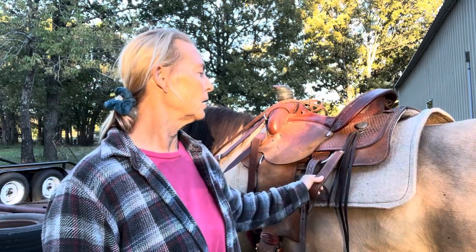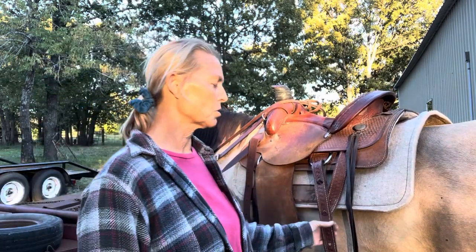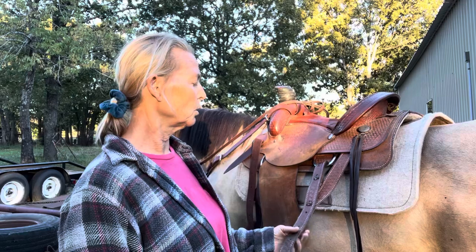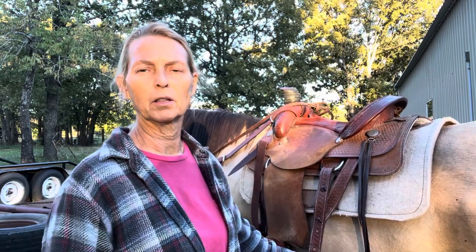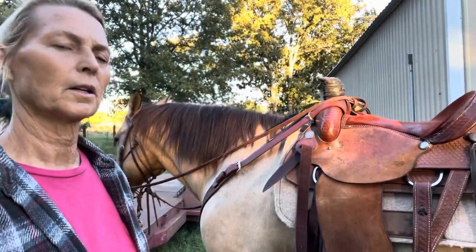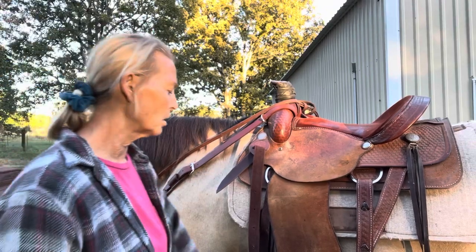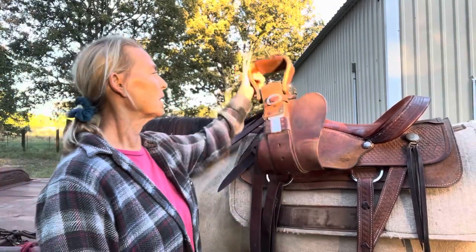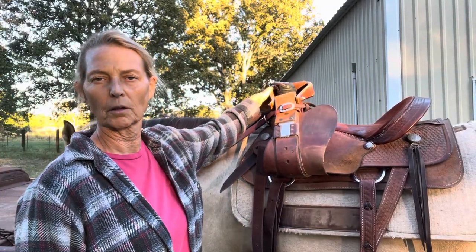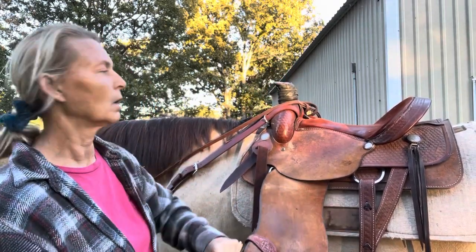So in unsaddling a horse, if you have a back cinch, which I don't have, you would first take the back cinch off. Now in English, you won't have that second cinch. But then the next thing you would do — this is the same for both Western and English — is you will take your stirrup. For Western, you'll throw it over the horn. If it's English, you'll take the strap and tuck it into the stirrup iron.